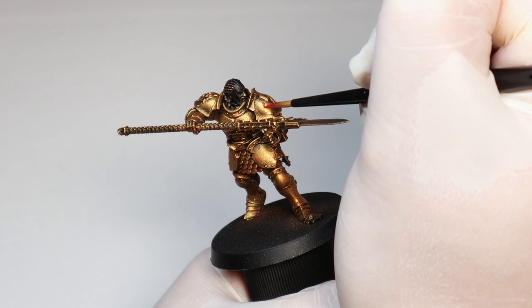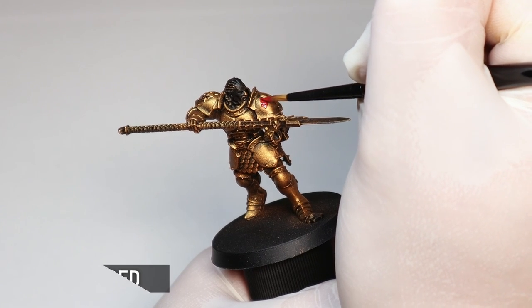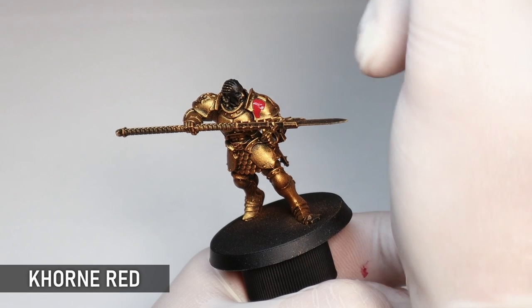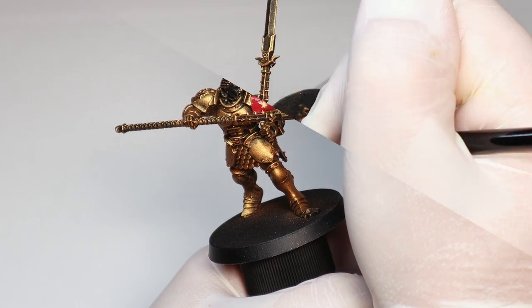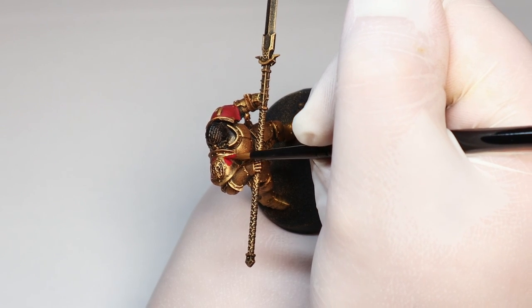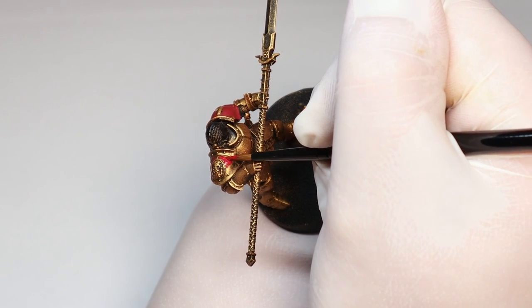Now I'm applying all the other base colors directly over the gold, starting with Corn Red. I'm not bothering re-undercoating any of these areas with black because once all the layers are done at the end you won't see any of this gold coming through. Always do two coats with these base layers, particularly when painting over metallic.